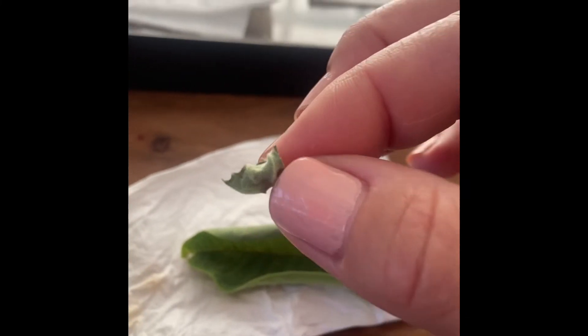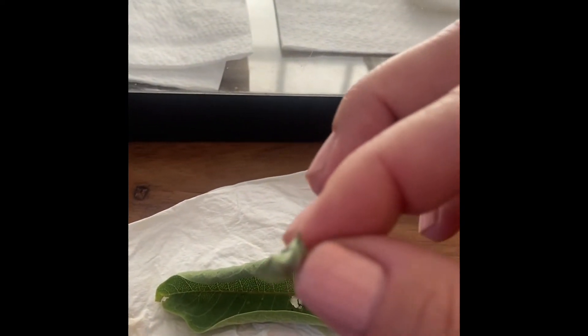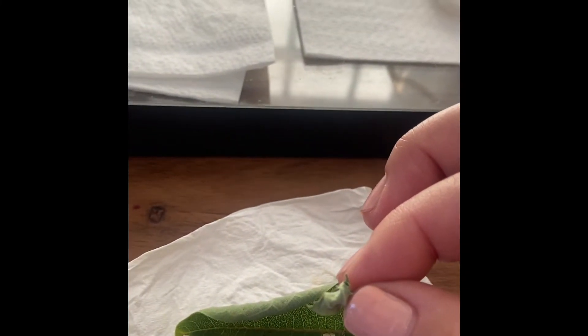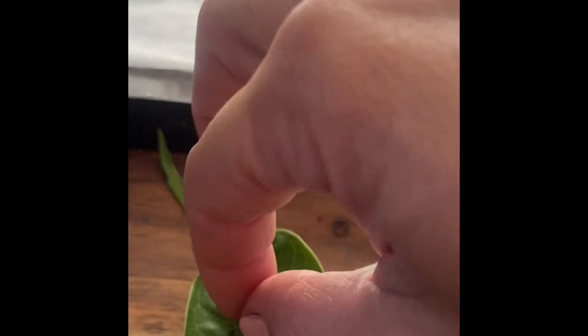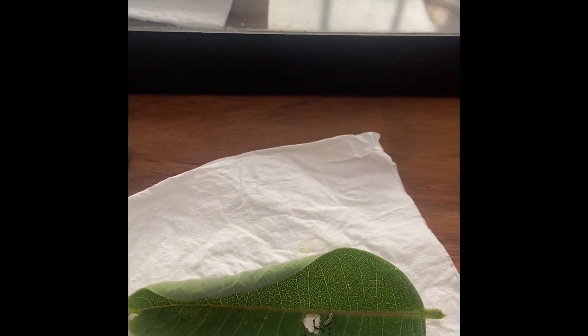Occasionally I find a shriveled up piece of leaf that's already in there, and even though I look very closely and can't find anything, I feel like I shouldn't throw this away because I can't confirm there's nothing on it — mainly because it's so dried up. So I just put that on the leaf so I don't accidentally throw any little guys away.